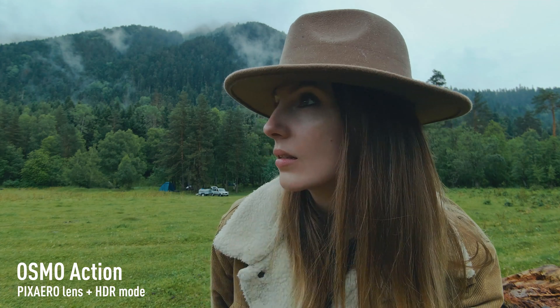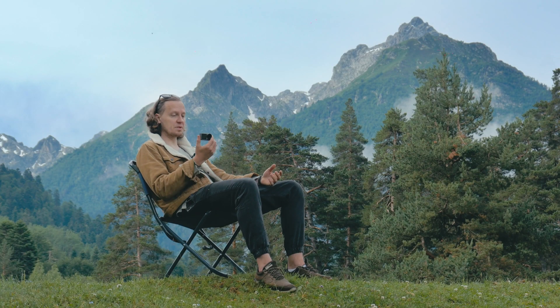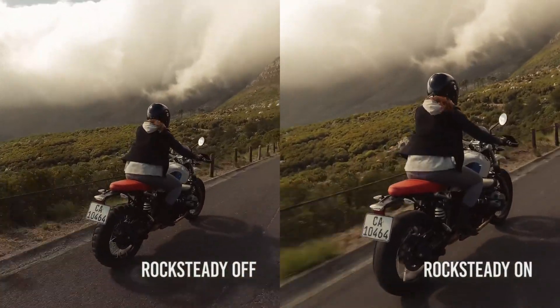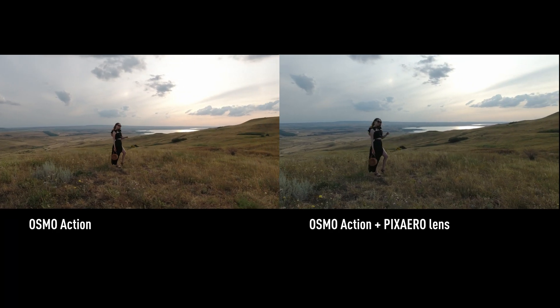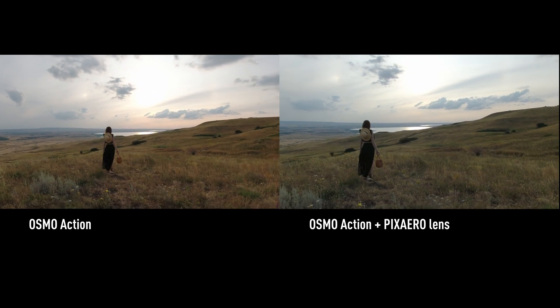When we use the Rocksteady digital stabilizer on the standard Osmo Action lens with digital correction of distortion at the same time, the picture grabs even more, and the shooting angle becomes very close to that which we get with the Pixire lens — but without digital crop and image distortion.